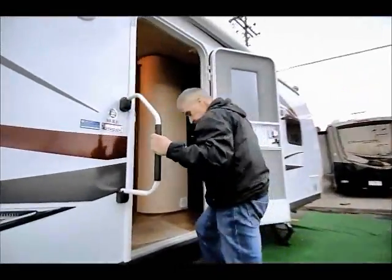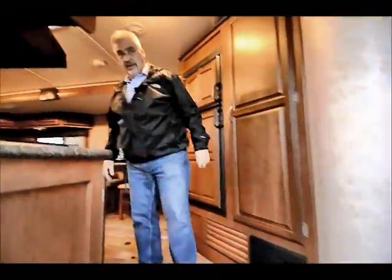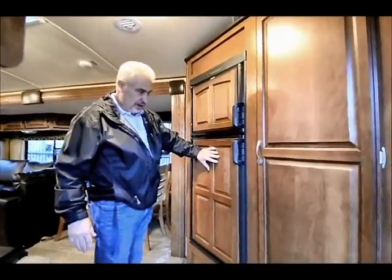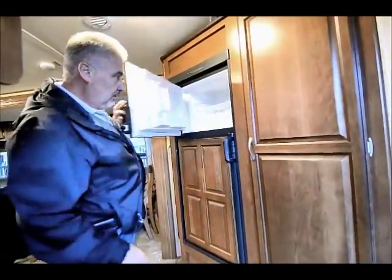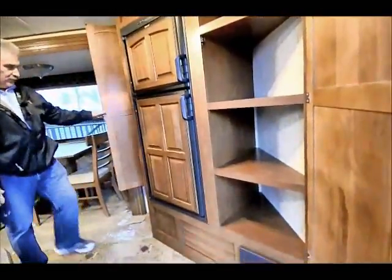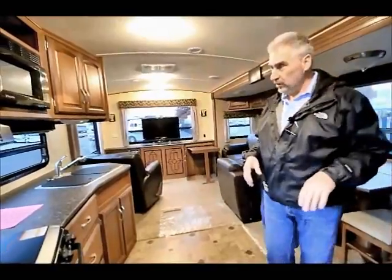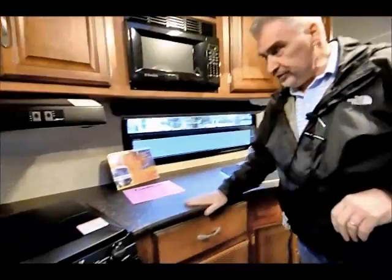As we enter this coach, you've got triple step entry into this trailer. As you come in, you've got a nice entryway with lots of storage. You've got a nice sized six cubic foot refrigerator here with a big freezer. They utilize every bit of storage they can in this unit. All the corners are rounded — you're not going to have any sharp corners in a Winnebago. As you look at all of the countertops, it's nice dark finish.